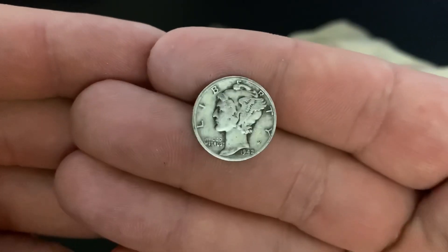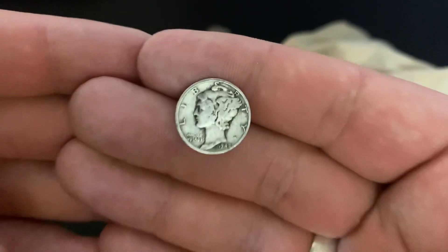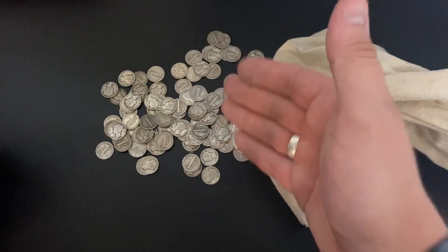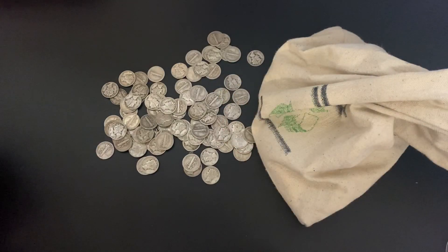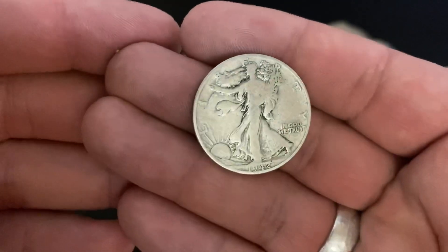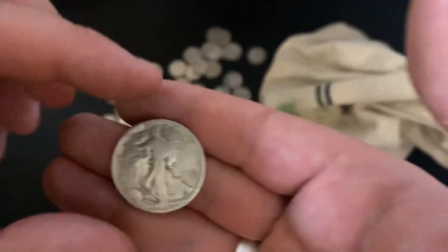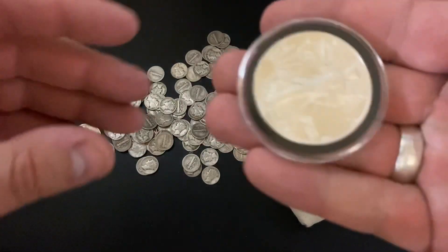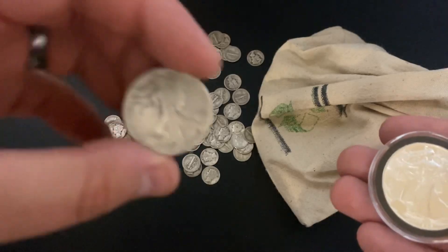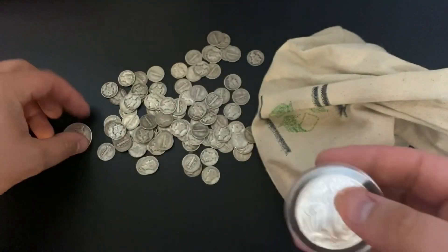If it's in really good condition, you could be looking at four figures; if it's in mediocre condition, at least three figures — so $100 for a pretty good one. That is the Winged Liberty Head Dimes, not Mercury Dimes. The person who designed these, Adolf Weinman, also designed the Walking Liberty Half Dollars — absolutely gorgeous. And then that Walking Liberty design made it onto the American Silver Eagles, so he was quite a famous designer as far as U.S. coins go.